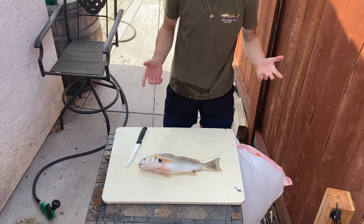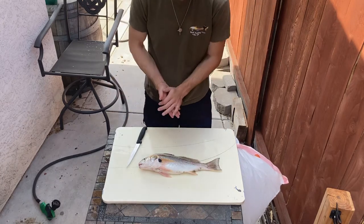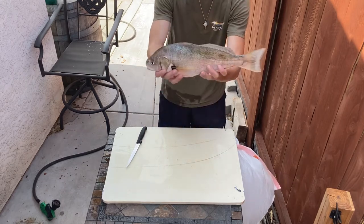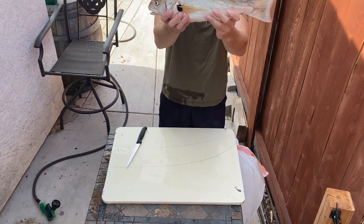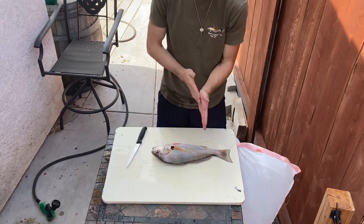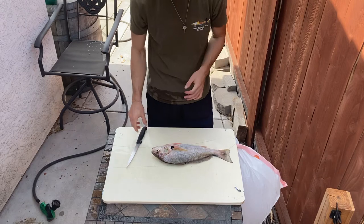Hey guys, it's Nick from SirFishing in SoCal. Today we got a nice spot fin croaker, about 18 inches, perfect size to keep. We're going to go over how to fillet it, so let's get into it.